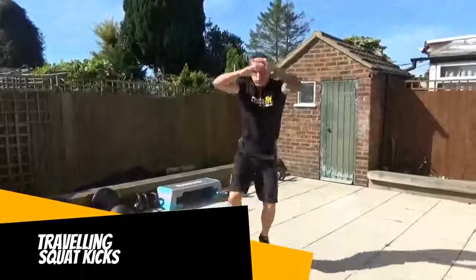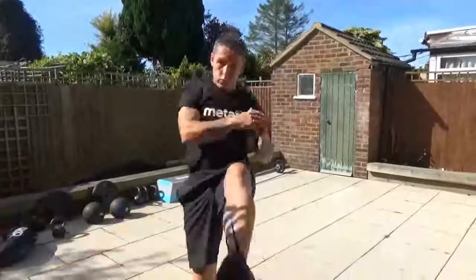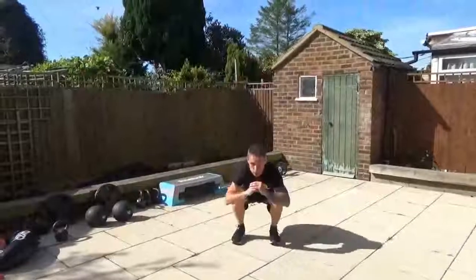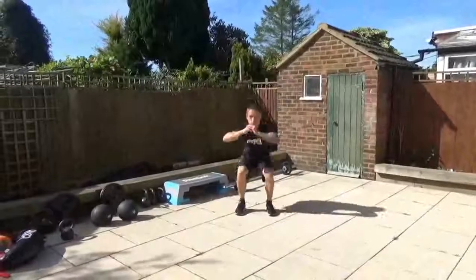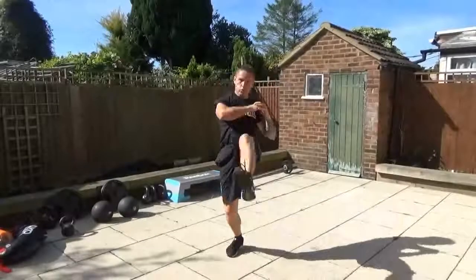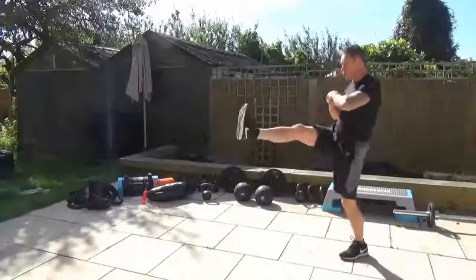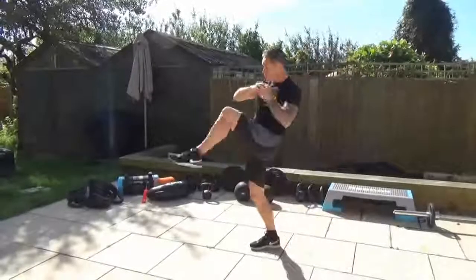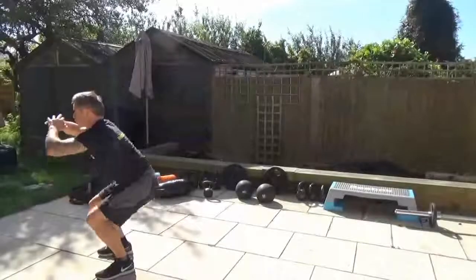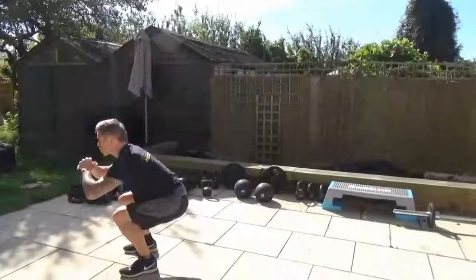Traveling squat kicks — tough exercise. You've got to squat, kick and move forward and back at the same time. Keep it nice and deep, keep the chest up. Easy version: slow down, try not to travel as far. Don't sacrifice the range of movement. Nice deep squat, decent kick forward, keep the head and chest up. Just slow everything down if you're struggling.